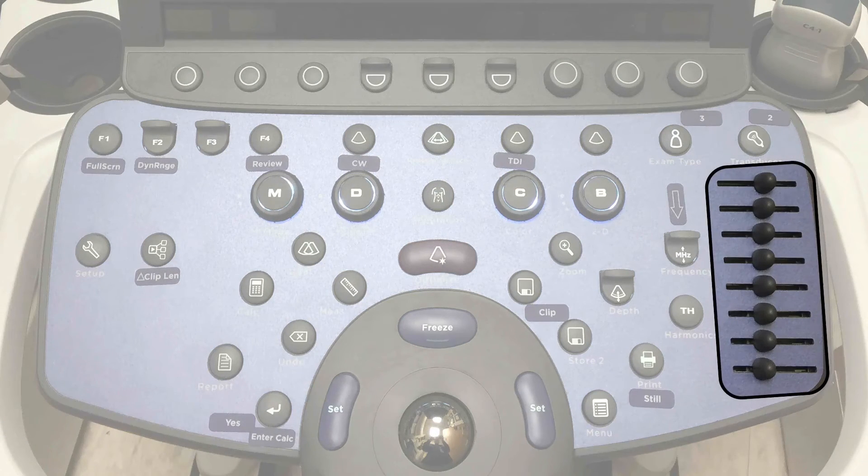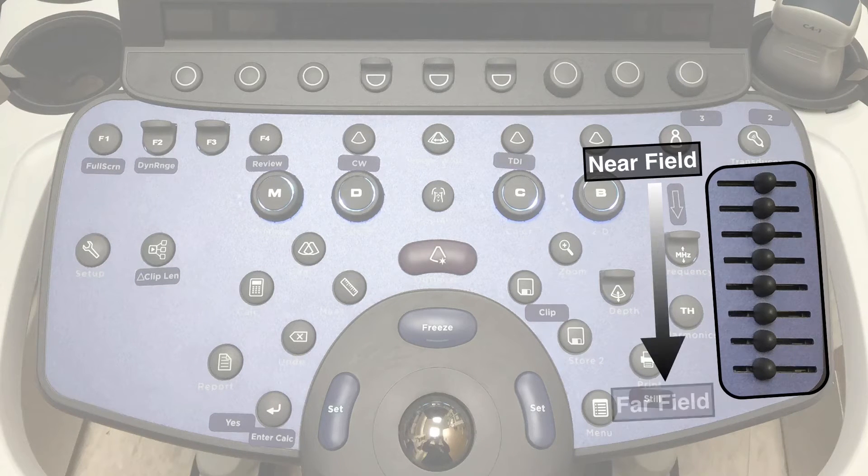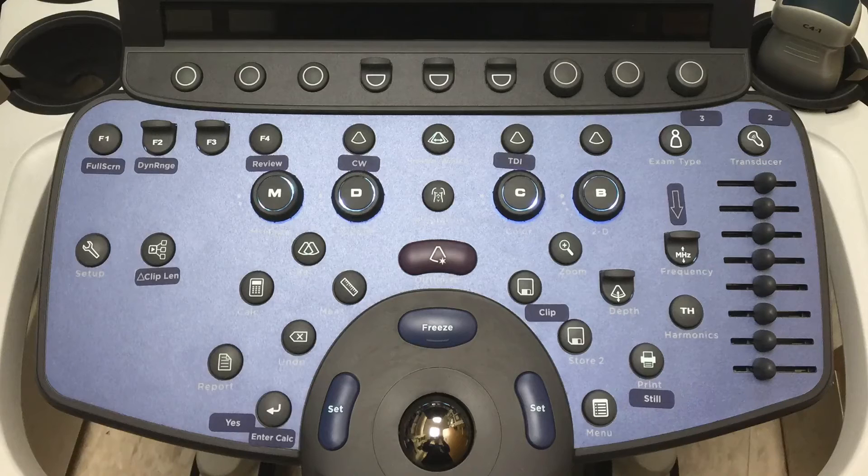You also have the option of using the time gain compensation sliders to change the gain. The near field is at the top and the far field is at the bottom. As you slide each slider to the left or right, you will increase or decrease gain for a section of the image. That is how you optimize your image — adjusting first for frequency, then depth, then gain.